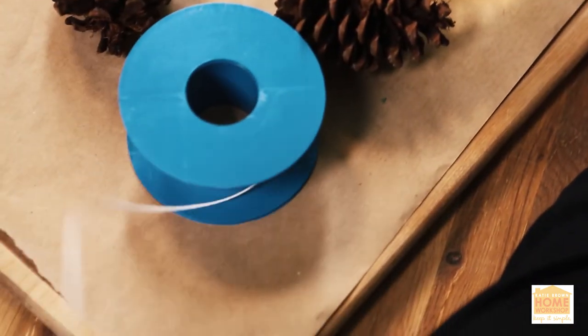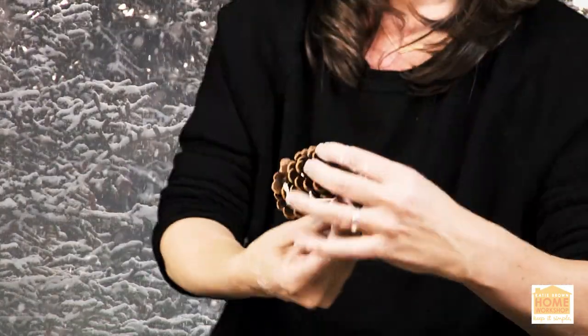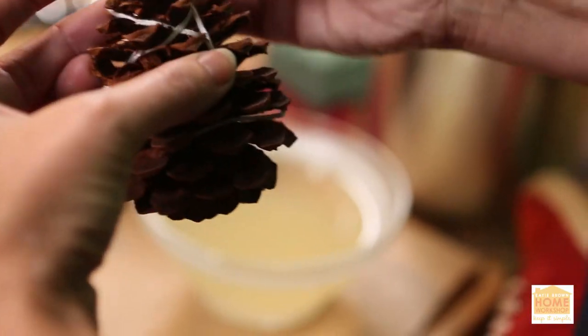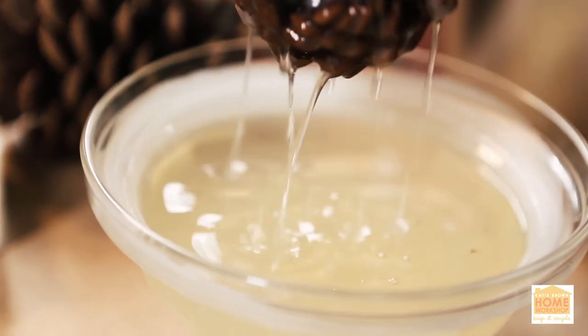Today, I'm going to transform a pine cone into a fire starter. To begin, cut a wick approximately three feet long. Wrap it in and around the cone, leaving a tall tail at the top to form the wick. Dip it several times into melted paraffin.